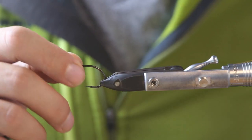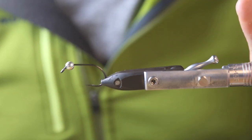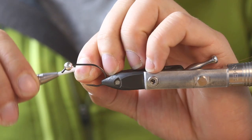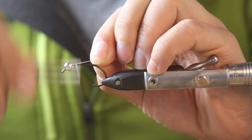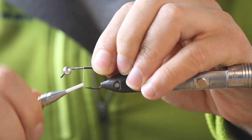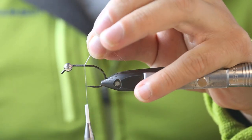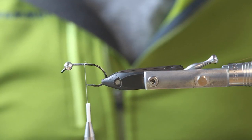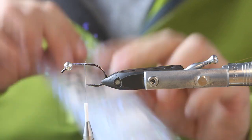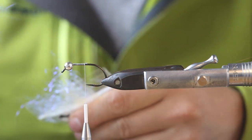These are 5.5 millimeter tungsten beads from Fly Fishing Nation Pro Shop in Cologne. As thread I'm using a Vivas GSP 100 — just a thin thread — and we just go to the hook point here, not much further, and tie it quick.